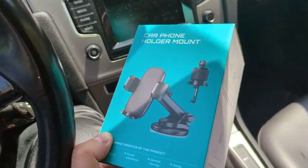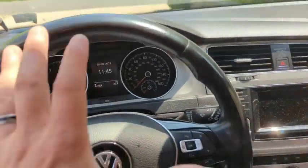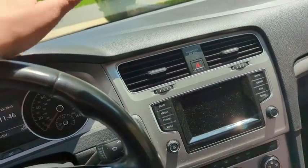What's up everyone? Wanted to hop on here to do a quick unboxing, kind of review and setup of this car phone holder mount, because I don't actually have Android Auto. We're going to try to find a spot on this dashboard to set it up.